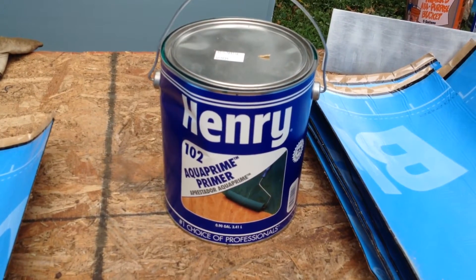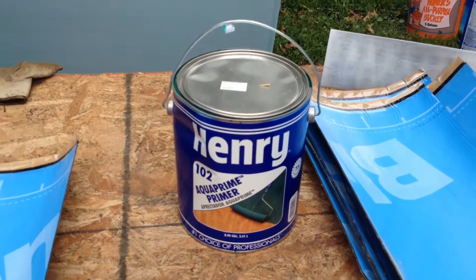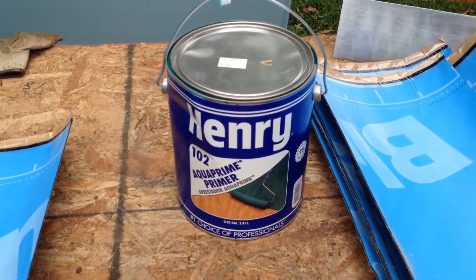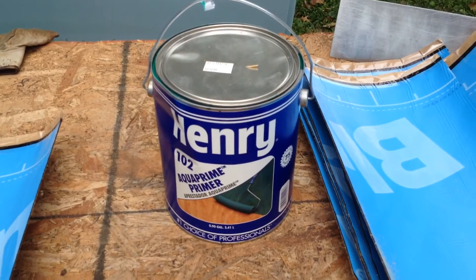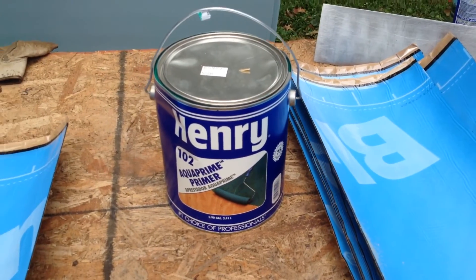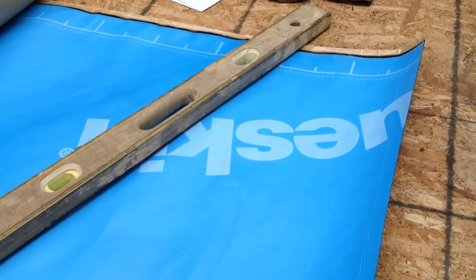And that seals up the wall a little bit. This old cinder block absorbs a lot, so I've put on multiple coats. The primer dries to a tacky stickiness — slightly sticky. So that, combined with the adhesive on the Blue Skin, gets you a pretty well-adhered product.